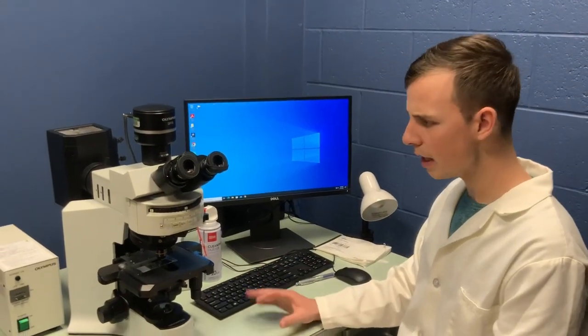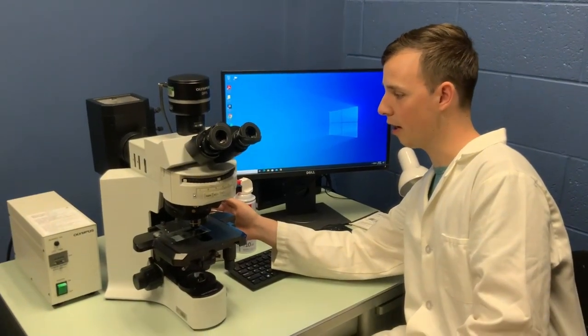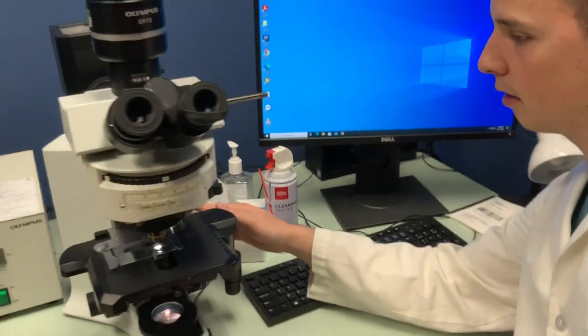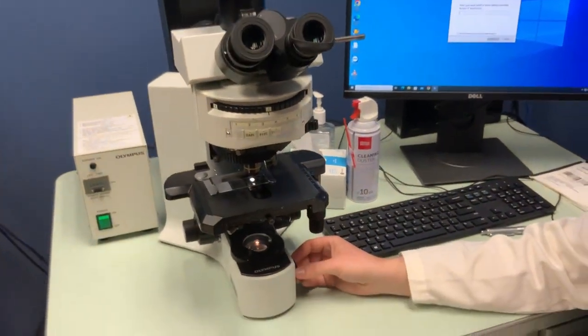Very simple — just to do light microscopy, the switch is over here on the right side of the microscope. Let me just turn this on, and you can see the light comes on. We can adjust the brightness with this knob right here.